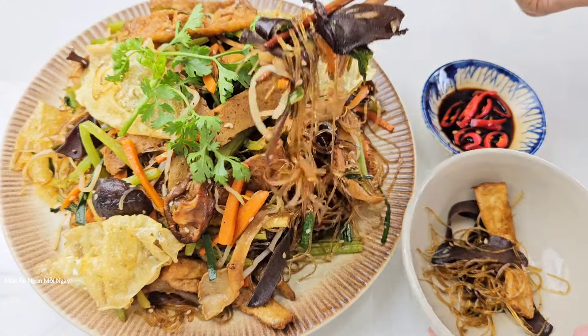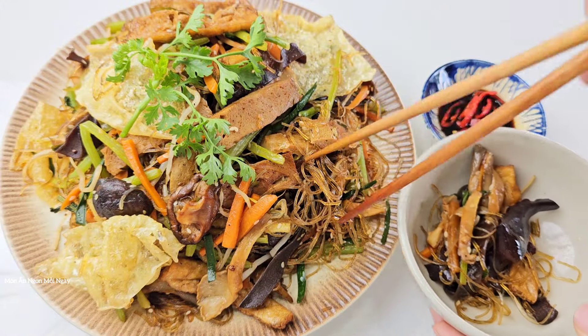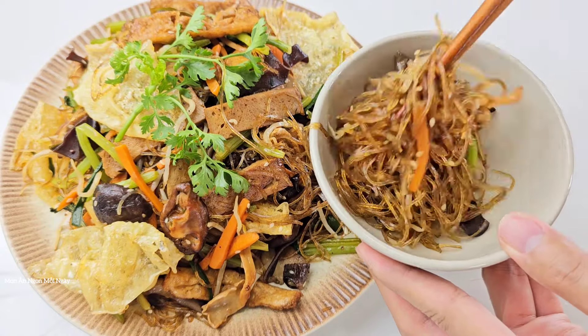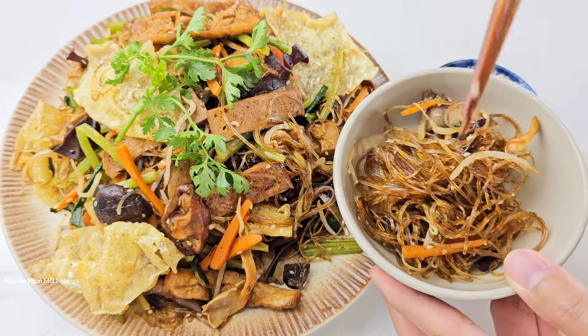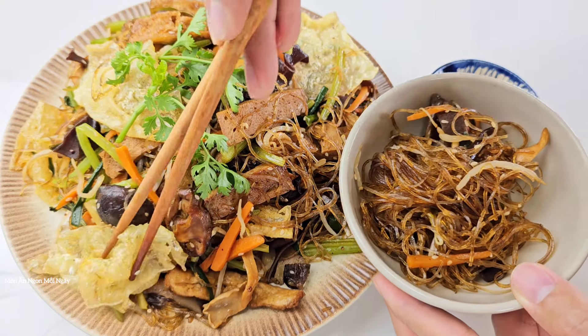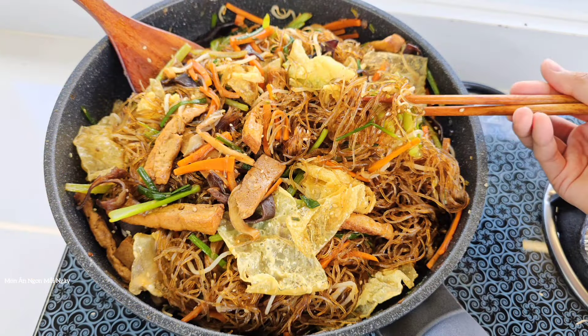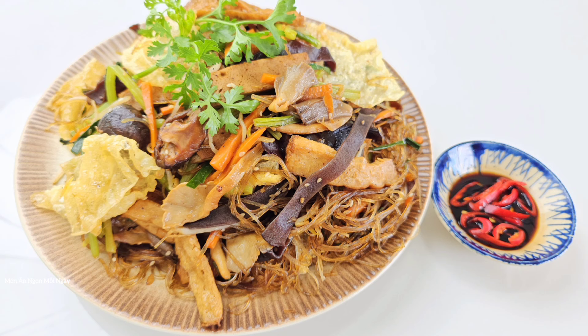Với món ăn này thì mình xin chúc các bạn sẽ làm thành công. Nếu thích video các bạn nhấn like, chia sẻ. Nhấn nút đăng ký và bật chuông kênh. Xin chào, tạm biệt và hẹn gặp lại. Chúc các bạn thành công. Hãy subscribe cho kênh La La School để không bỏ lỡ những video hấp dẫn.